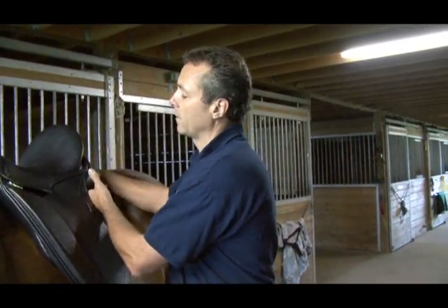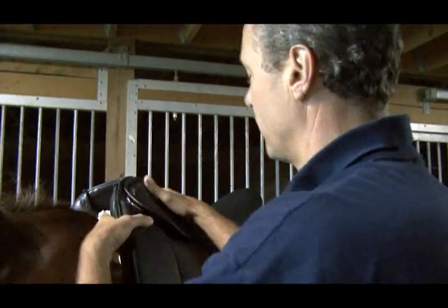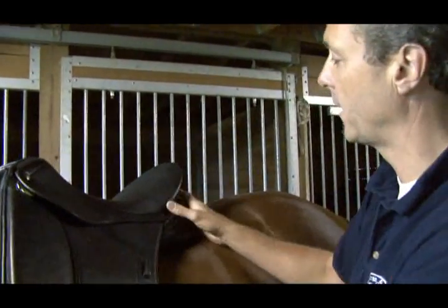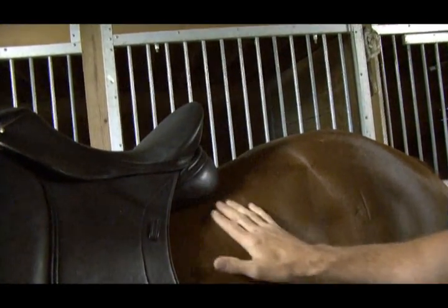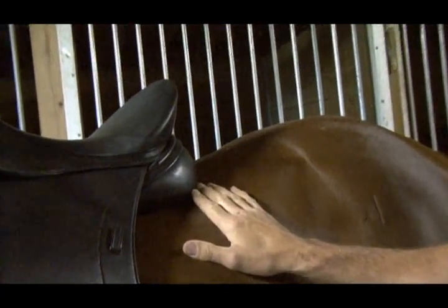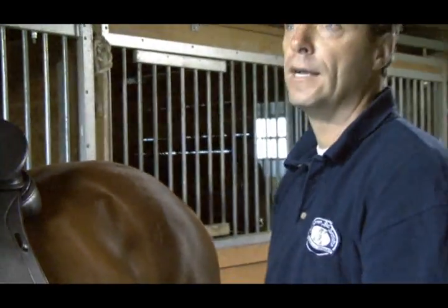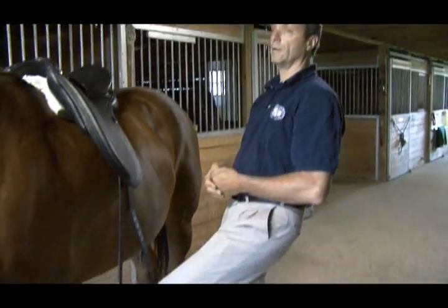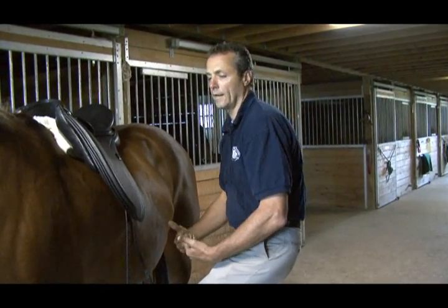What would happen with the other option — when the saddle is too high in the front or too low in the back? All the weight goes over the last two floating ribs, putting a lot of pressure into the back. It's very hard for the horse to bring his back up, and again for the rider — the leg goes up because you feel you're falling back, so you sit over your leg and ride with rolled shoulders forward.